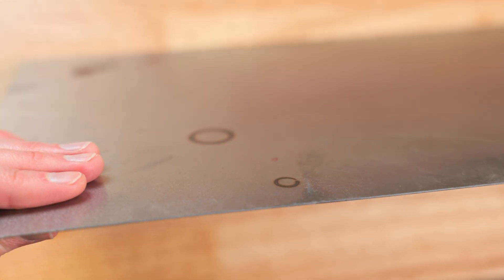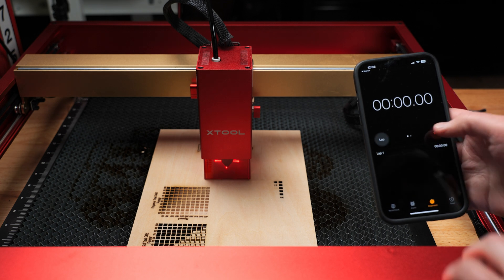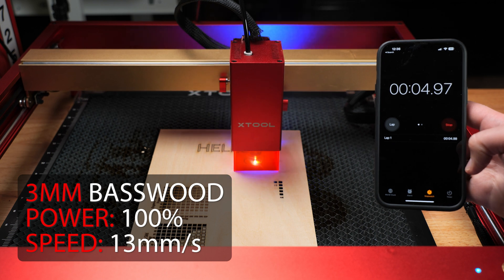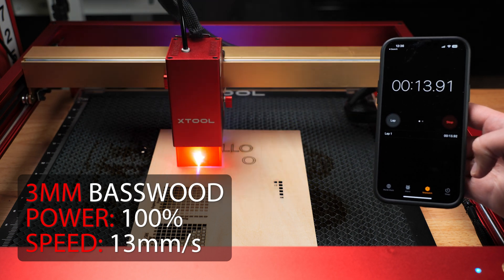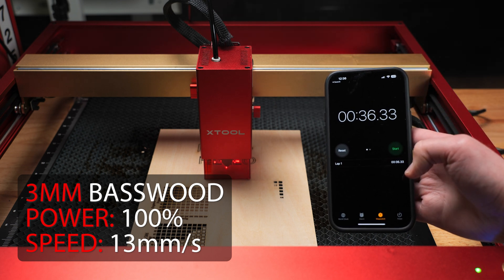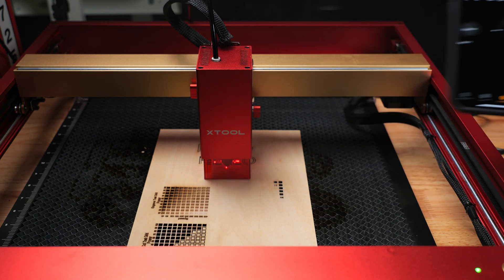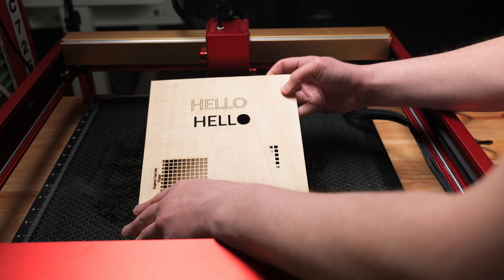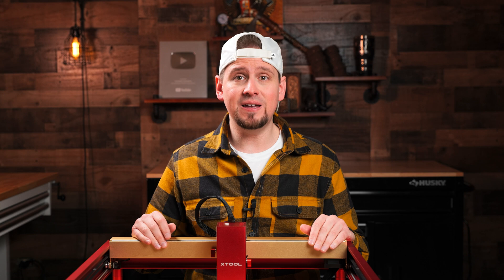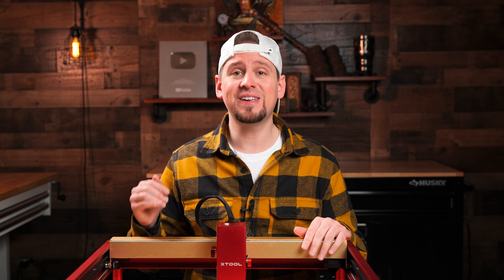For the first cutting test, I wanted to do something simple like cutting through 3 millimeter thick basswood. It finished in 36 seconds — insanely fast. It's honestly no surprise, but it definitely takes the lead over the 10 and 20 watt diode lasers in this category.